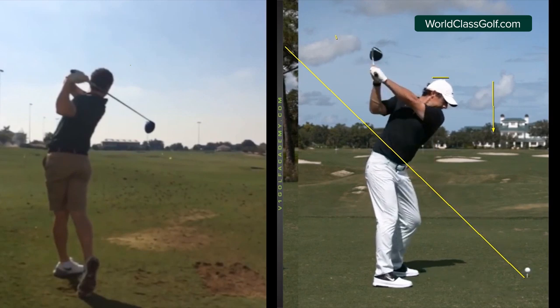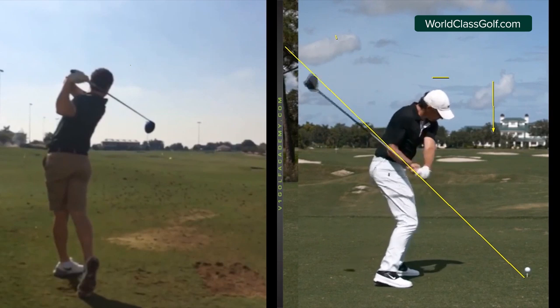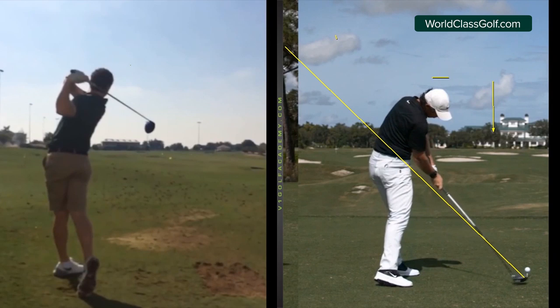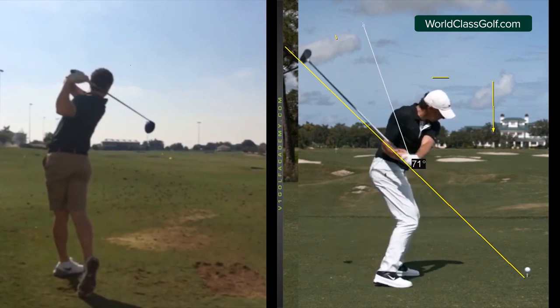Now, looking at the club head — it comes down well underneath the plane, and that would probably be looked at as a mistake by a lot of coaches out there. But you're really better off coming underneath the plane with the driver than coming in really, really steep, which is what most people are doing. There are ways you can get out of it.